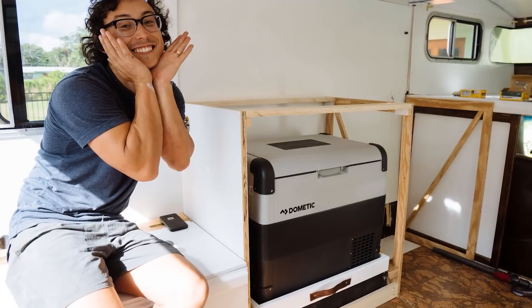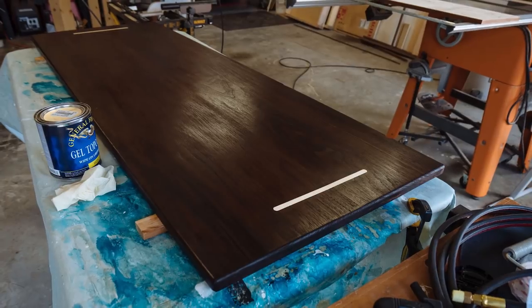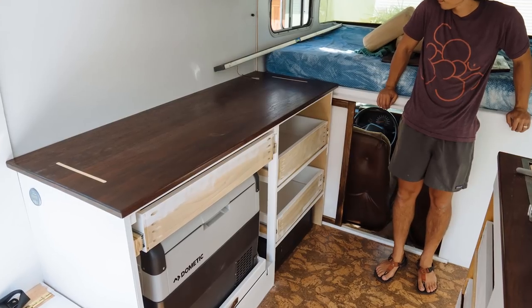With the kitchen complete, we moved over to the driver's side of Amelia. We did much of the same where we constructed the frame for our cabinets outside of Amelia and then brought it in and reassembled it. After the cabinet was reassembled, we then brought in the countertop and the drawers.